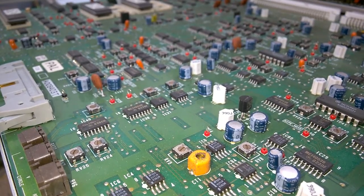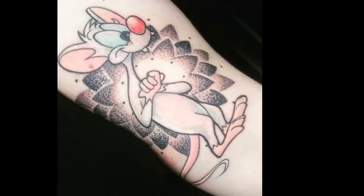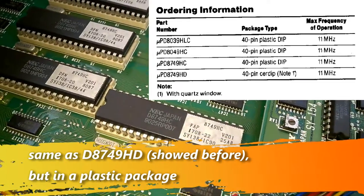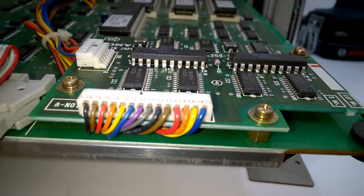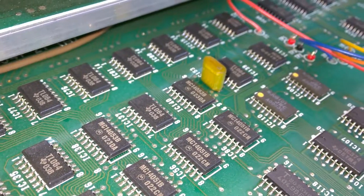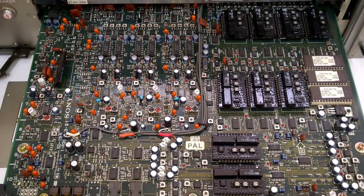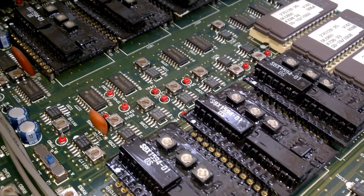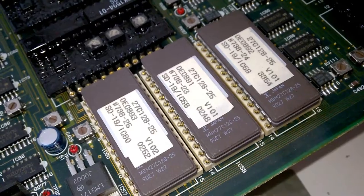The second board — is it the brain? But where's Pinky? A little daughter board. Interesting — more EPROMs. This is beautiful. Isn't it beautiful? These hybrid modules — wow, they are even socketed. More EPROMs.